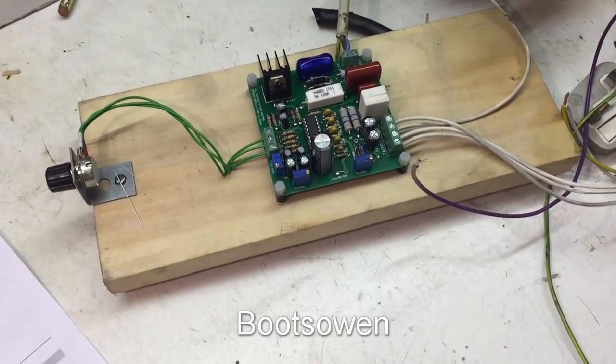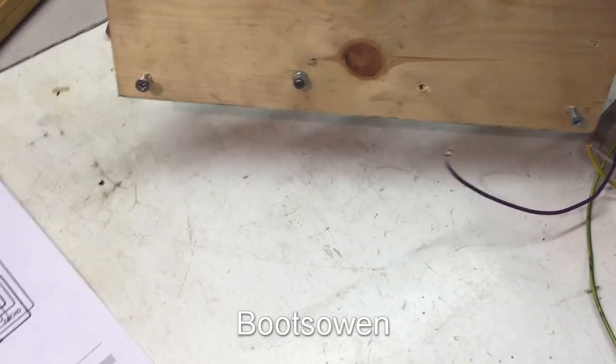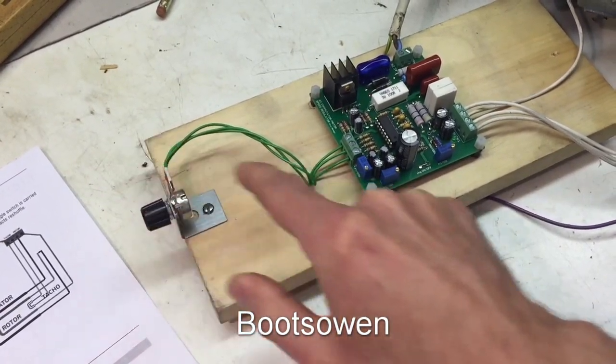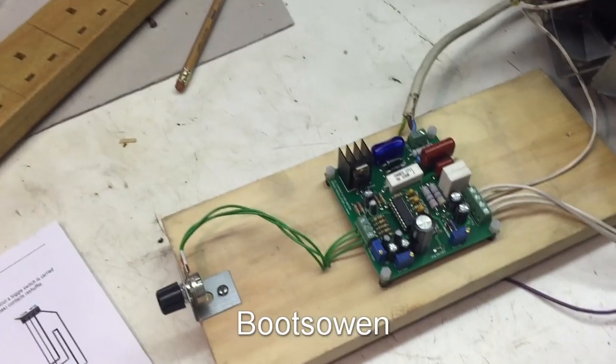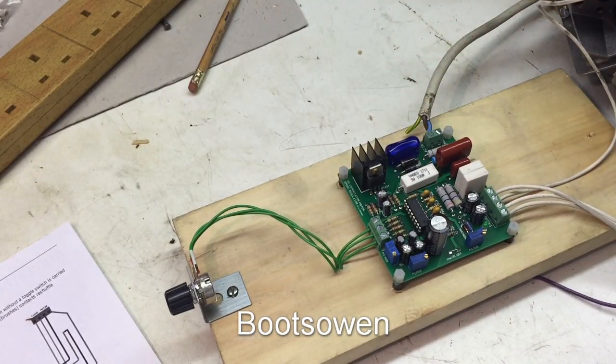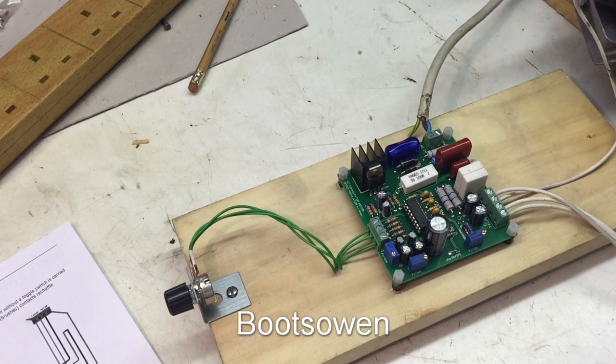So I just mounted it on a piece of wood, screwed from below — nothing fancy. And it comes with this little potentiometer which goes in here and it's pre-wired. And I've got no earth on it as well, because there's nowhere to put an earth. You could earth the washing machine motor, I guess.